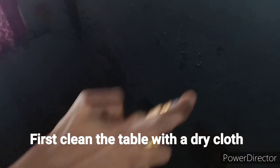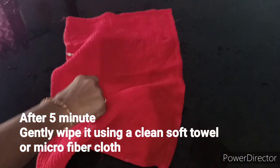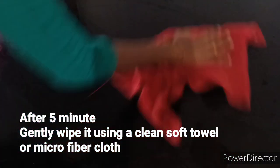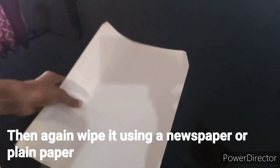Now let's clean it. Let's clean it in a few minutes. Let's spray it. I'm going to put it in for 5 minutes. Now let's clean it. Let's use a paper and put it in — let's clean it.